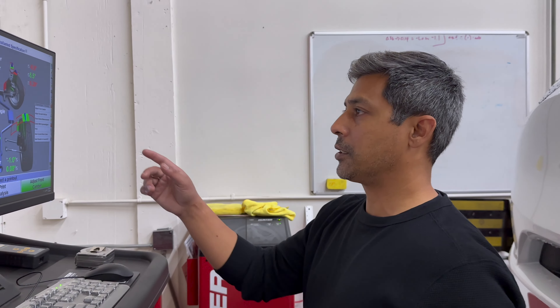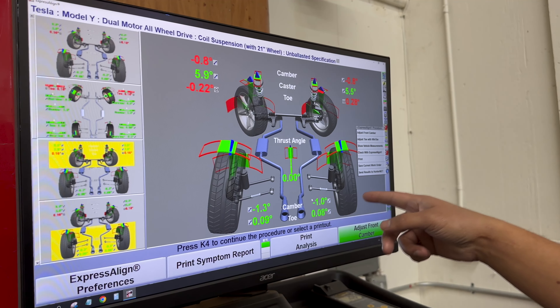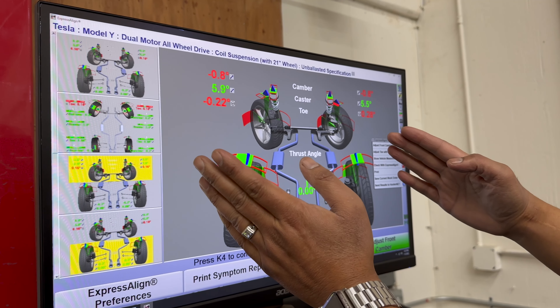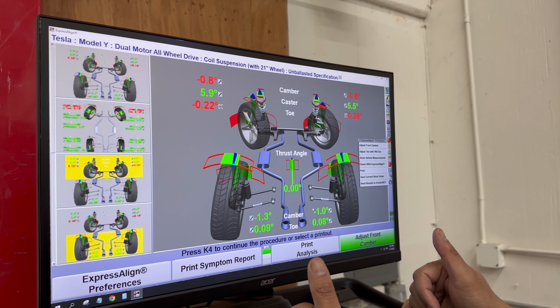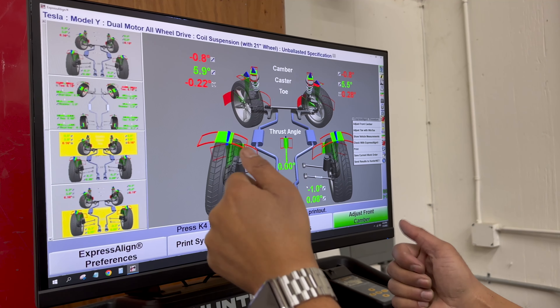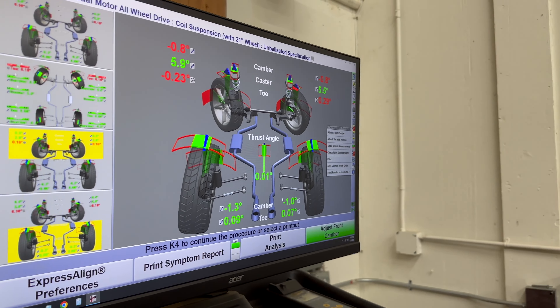All right guys, we got readings, so check it out. Looks like the thrust angle is pretty decent on the rear. We've got some toe out on the driver's side, some toe in on the passenger side based on our center of the steering wheel. If we were to center it up the way the factory did the toe, the steering wheel would be to the right. So we're going to go ahead and fix this toe, reset the steering angle sensor and send it.